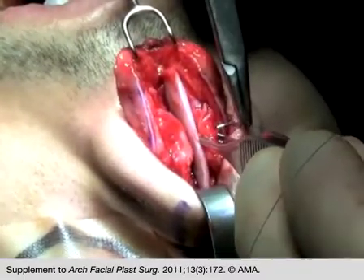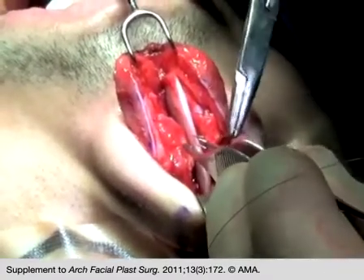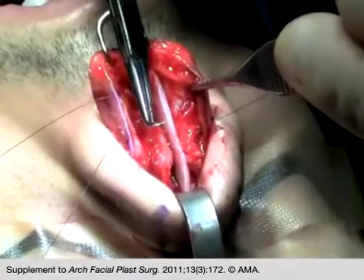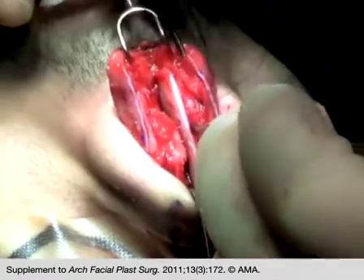A 5-O proline attached to an RB1 needle is an ideal suture for securing the spreader flaps. This needle is tapered and does not cut the delicate upper lateral cartilages. It is not necessary to score the upper lateral cartilage before creating the spreader flap.